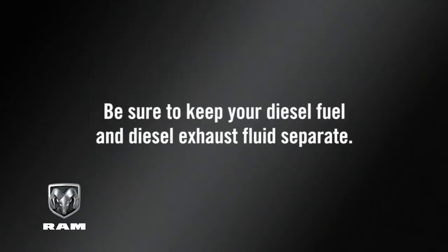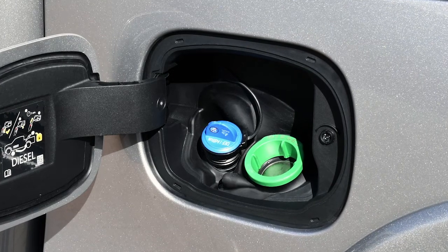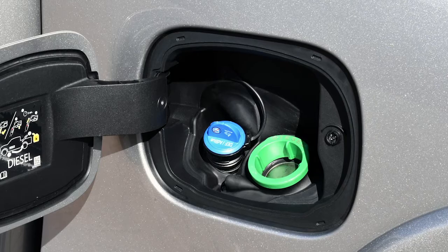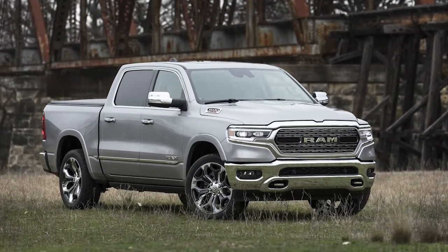Be sure to keep your diesel fuel and diesel exhaust fluids separate. If even a small amount of DEF gets into your diesel fuel tank, severe damage could occur in your engine, fuel pump, and injectors. If this happens, do not start the engine. Contact an authorized dealer.